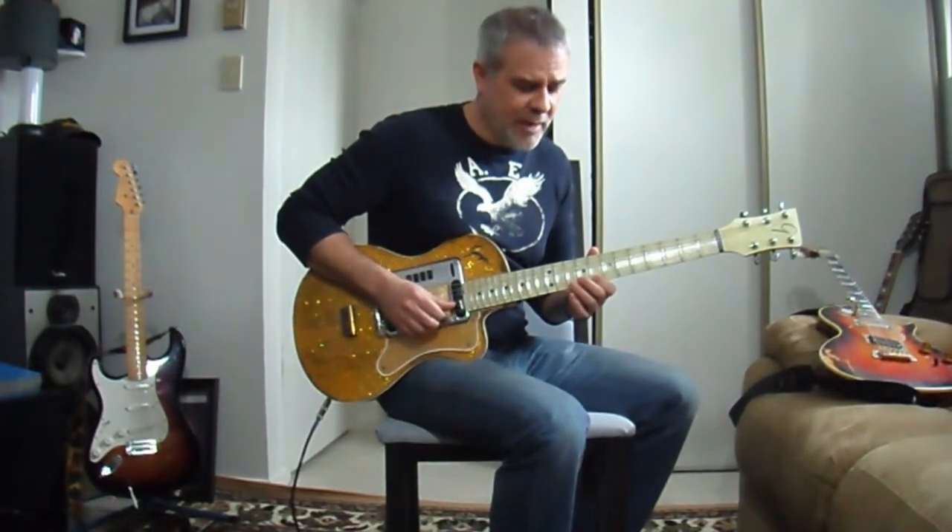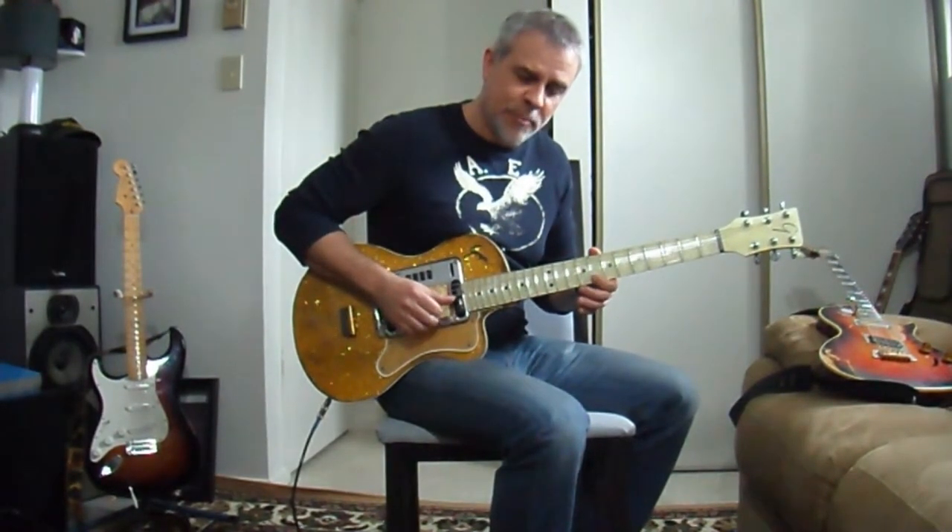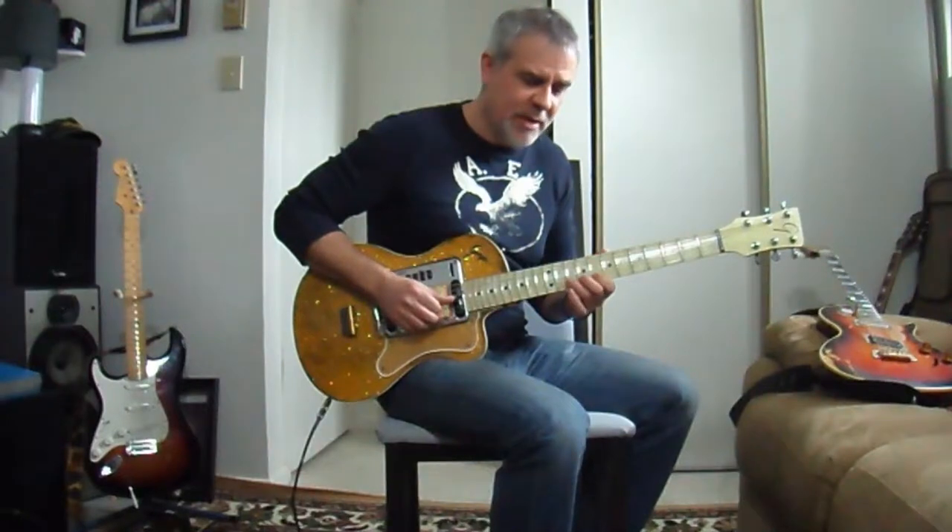Then we do a little walk down using pull offs: 10 to 8 on the E string, and then 10 to 8 on the B string. Back to 8 on the E string. Pull off 10 to 8 on the B.